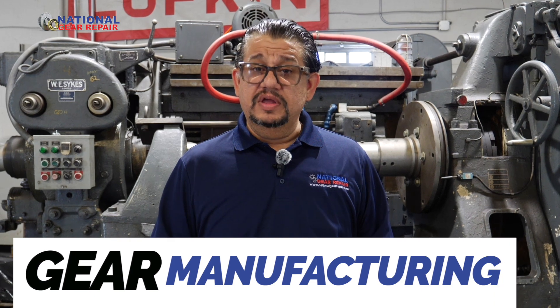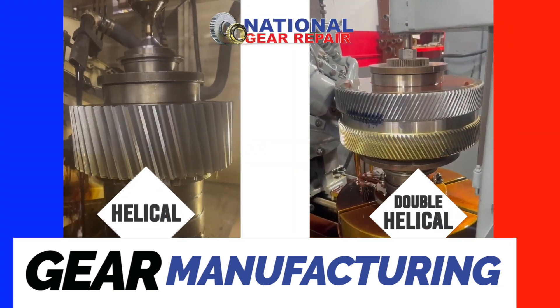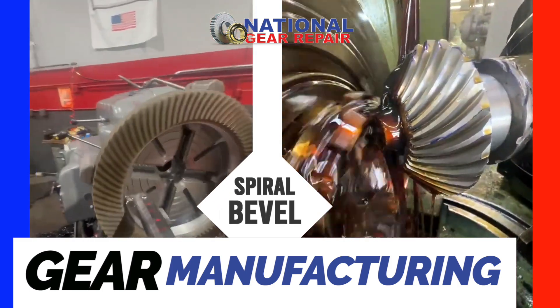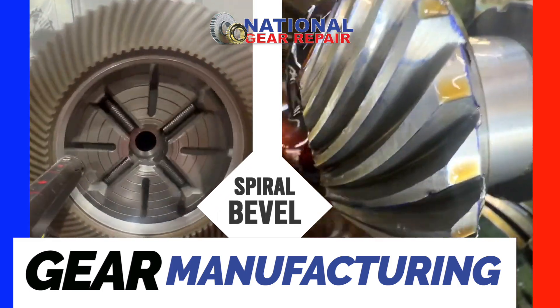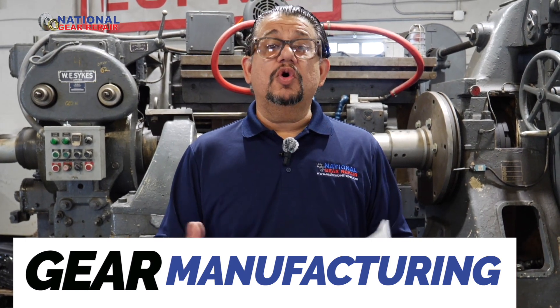National Gear Repair can manufacture gears to your specific requirements based on your blueprint or CAD drawing. Or if you have an old sample set of gears that might be broken or worn out, we can pick up the gear specs and quote you on manufacturing a whole new gear set.